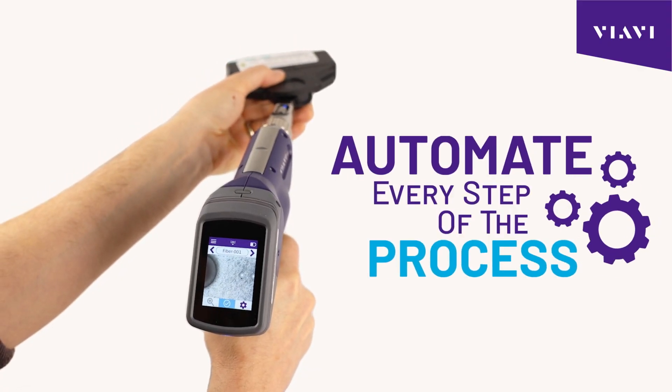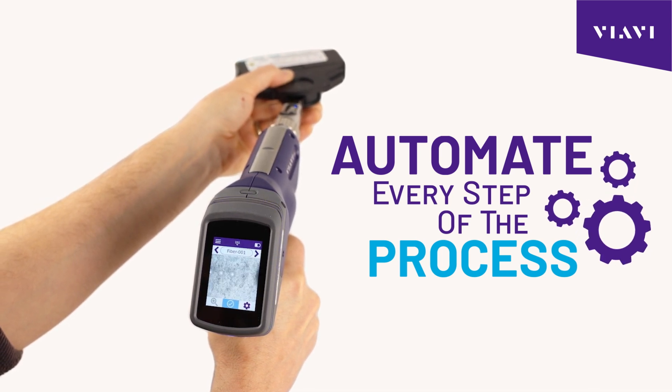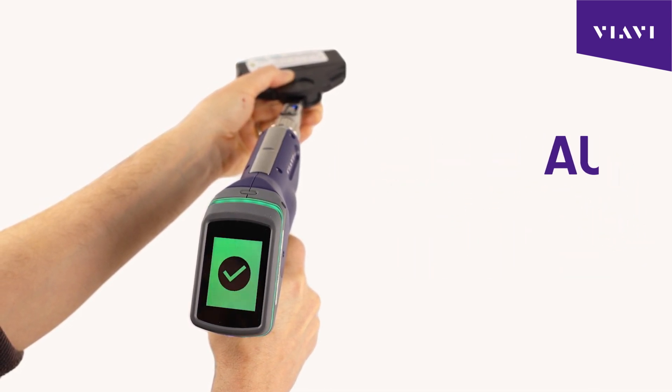Automatically focusing the microscope onto the end face of the fiber under test, being able to automatically analyze the image to get that pass and fail result, and then automatically saving the result and making it accessible for their management.